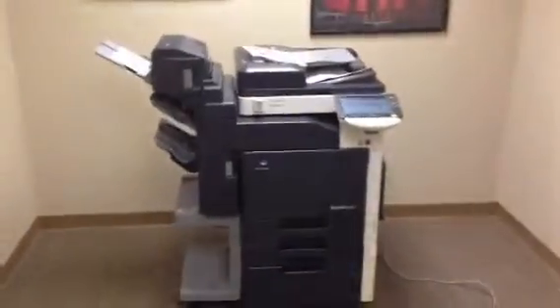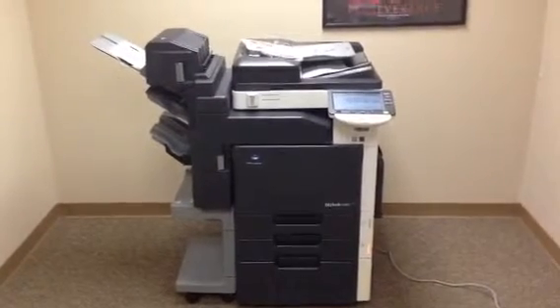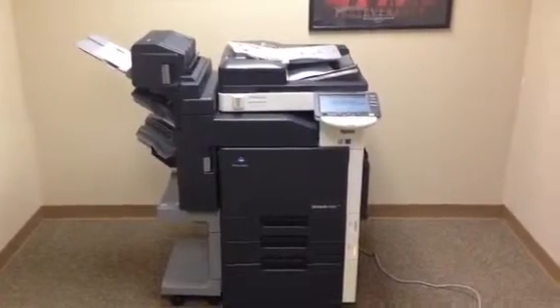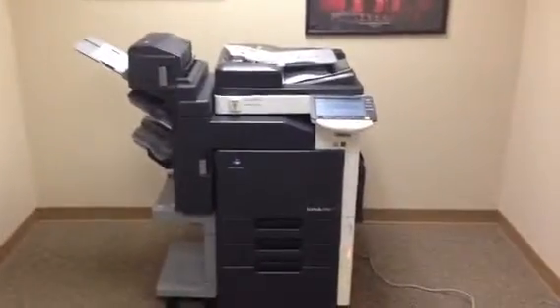So once again, this is a Konica Minolta BizHub C203 — a 20 page per minute multi-function color copier, network printer, and network scanner. It has three paper trays, the storage stand down below, the stapling finisher, and the SD505 saddle stitch kit which makes booklets. It has 19K on the color and 65K on the black.